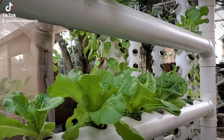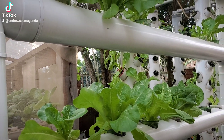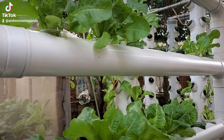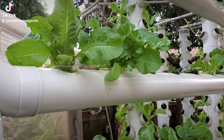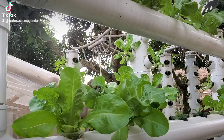Hello there, my viewers, welcome to my channel. It has been a while since I posted a video in the area of hydroponics, and today I thought I would post a video for my leaf vegetables to show how they are performing.